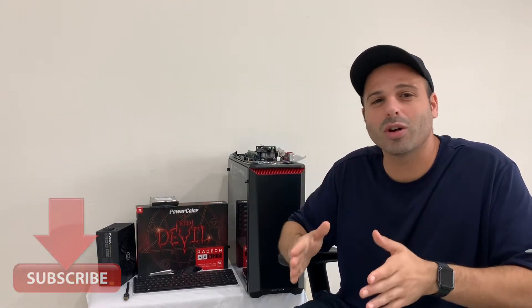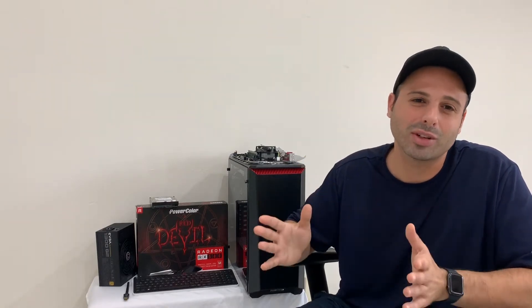Please like this video and subscribe to the channel so I can bring you guys more content on a daily basis. I know it's been a while since I've done a video with you guys — I've just been extremely busy, but now I'm going to get back into more videos for you guys.